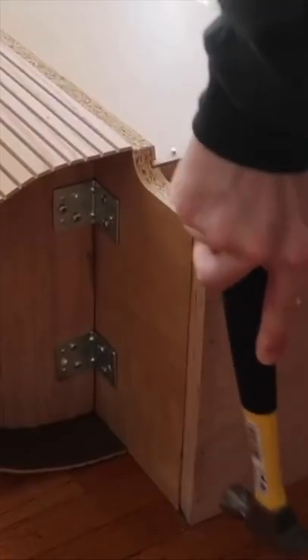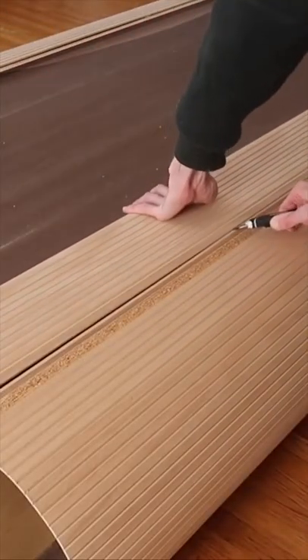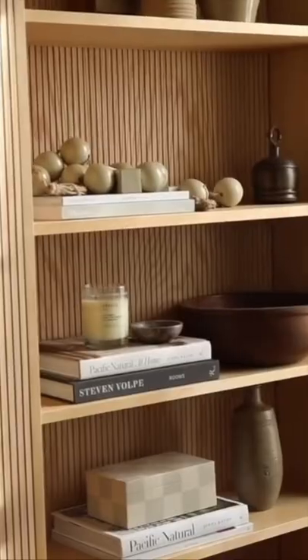Then I went ahead and cut out a piece for the bottom — just a piece I'm going to be nailing onto the bottom there. I pulled off the back of the bookcase, the original cardboard piece, and cut out a new piece of pole wrap to add on the backside. And once it was done, you guys, I styled it up and it looks incredible in my living room. I love it.